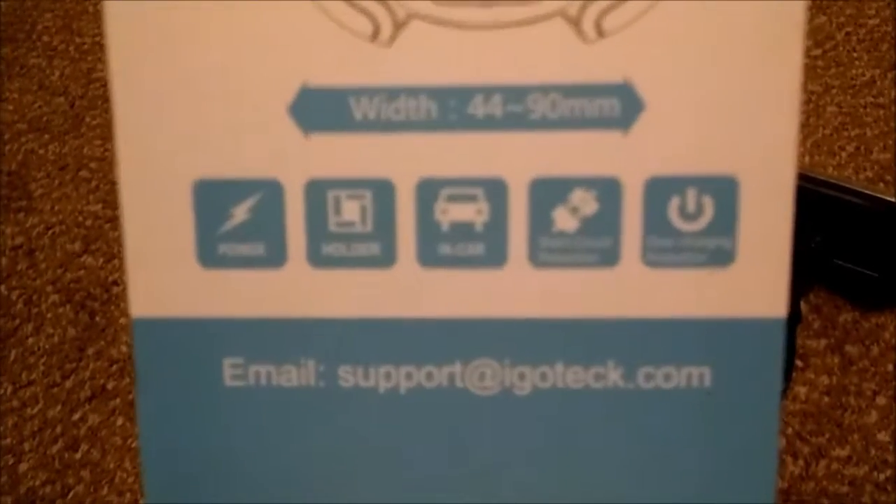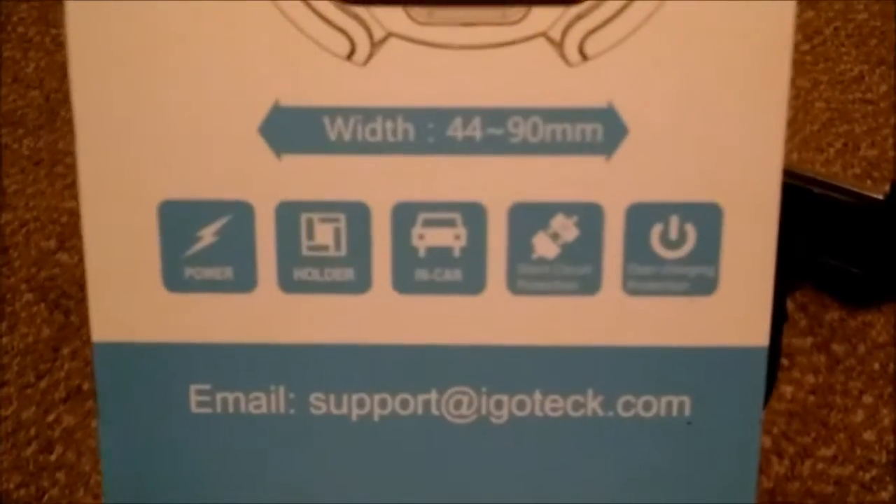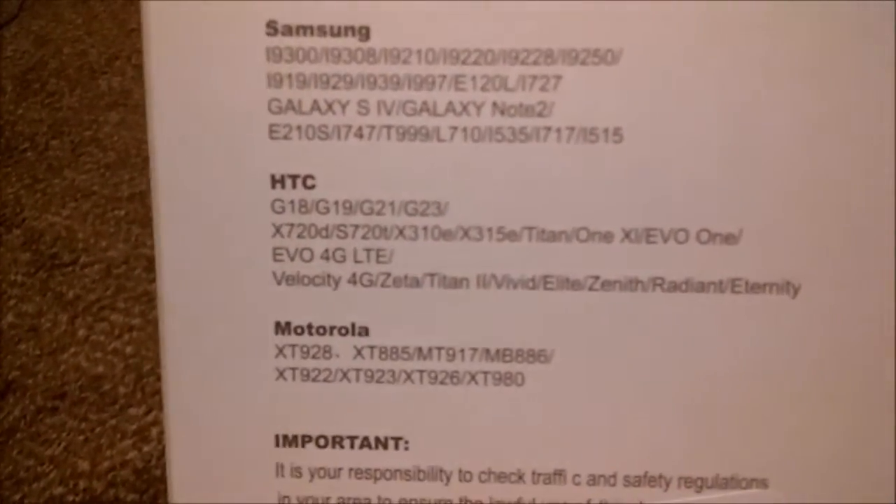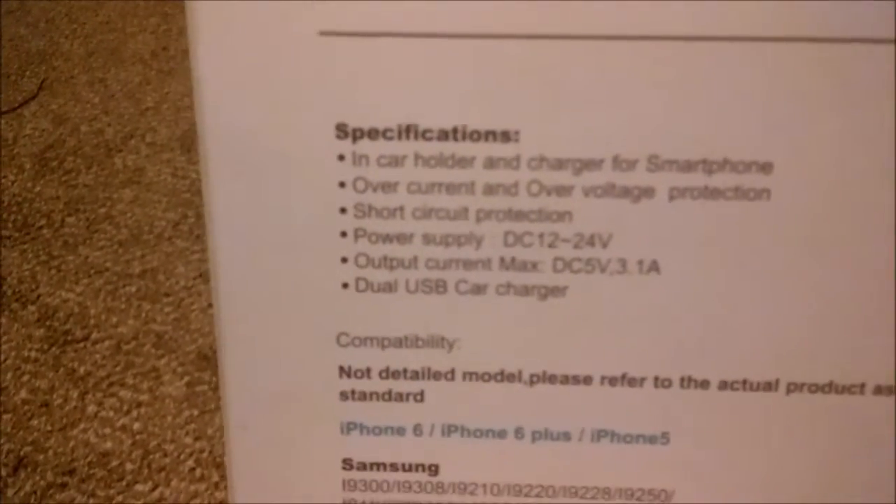Sorry guys, it still won't focus. It does have power. Here's a kind of a rough estimate of the width and length of how far it'll go, and there you go guys. If you want to purchase it, I'll go ahead and leave the link down below.